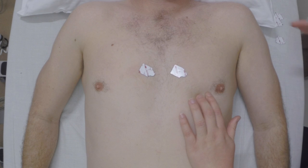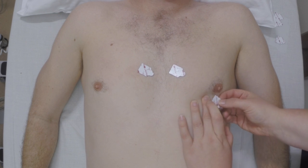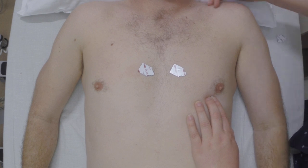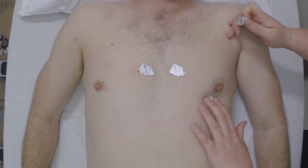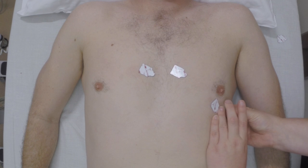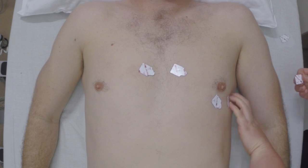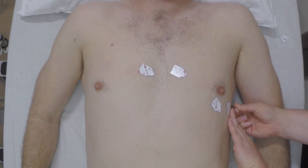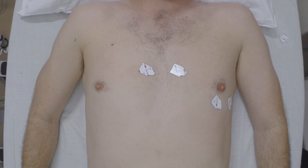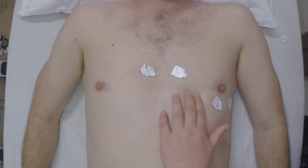The nurse is now locating the 5th intercostal space on the left mid-clavicular line. This is the anatomical position for the V4 electrode on this patient. Following on, the nurse positions the V5 electrode on the 5th intercostal space on the left anterior axillary line. The nurse then locates the left mid-axillary line on the 5th intercostal space and positions the V6 precordial electrode. V3 is applied last on the 5th intercostal space left of the sternal border. It doesn't really matter the order you apply the electrodes, as long as they are in the correct locations.